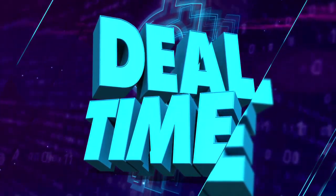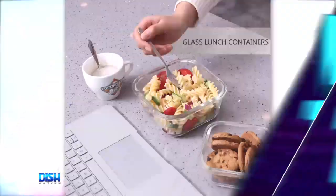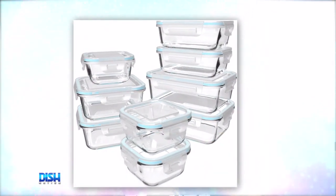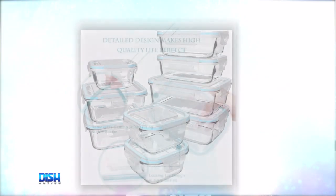All right, today's deal is the Salient 18-piece glass food storage set. This set is made just for food storage — nine glass containers and nine matching locking lids, perfect for storing all your holiday leftovers.